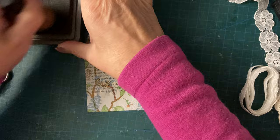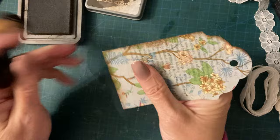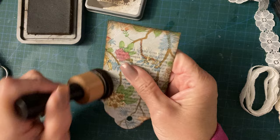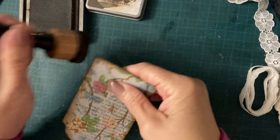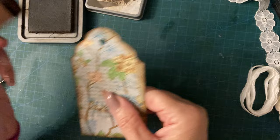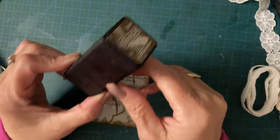So just going to get a bit of distressing ground espresso, which is pretty much what I always use. I used to always use vintage photo, but this just seems to be the one that's out on my desk, so it's the one that I use. If you want things really dark and grungy, the ground espresso is really nice. If you want lighter and not as grungy, vintage photo. Gathered twigs is also nice. And don't pay a fortune for Tim Holtz Distress Inks - have a look on eBay, you can get them cheap.